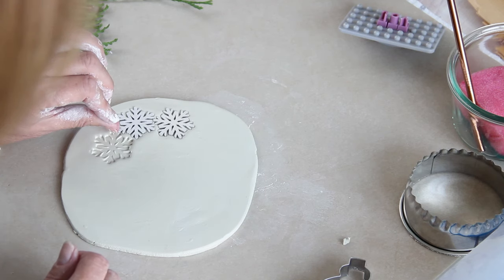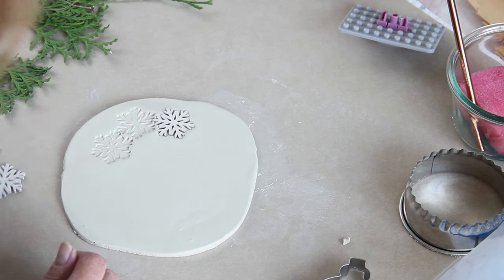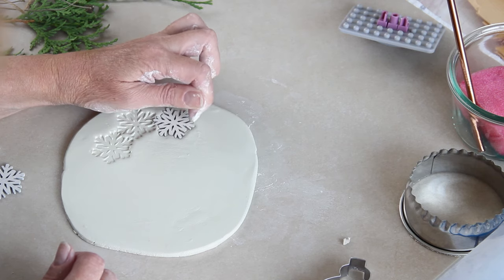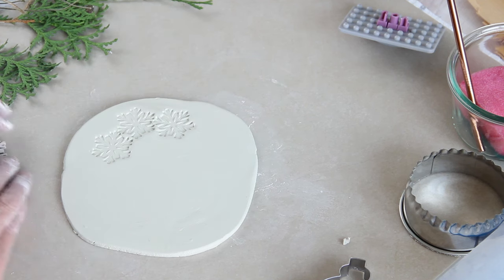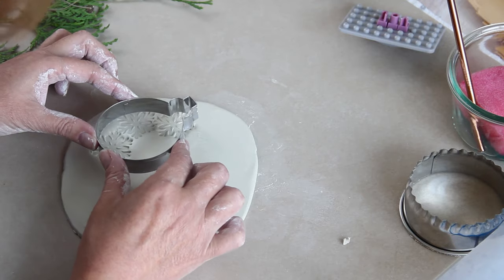By the way, this project is on my blog, and if you want to make these ornaments I really do recommend that you go and take a look at that post. It's got loads more information — like how to dry the ornaments to avoid cracking, and what to do if they do crack — and so much more. I'll leave a link to the blog post in the description below this video.